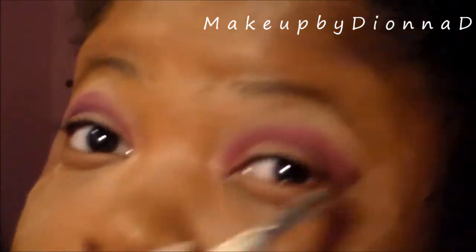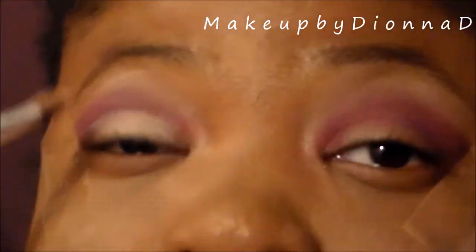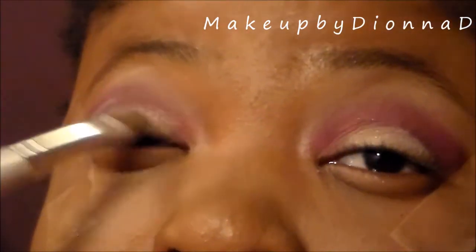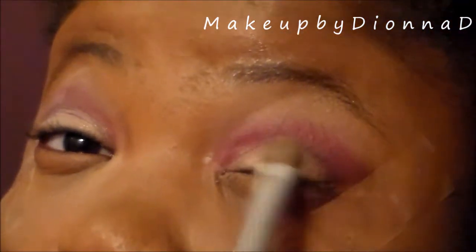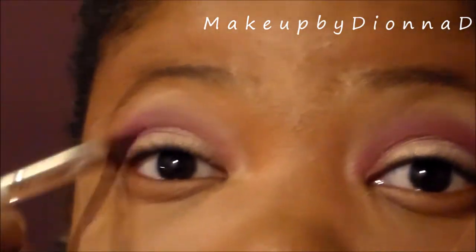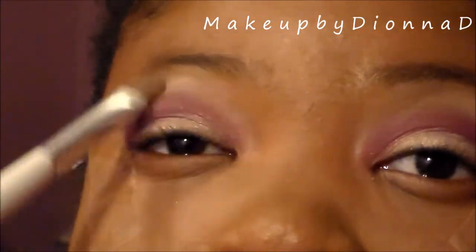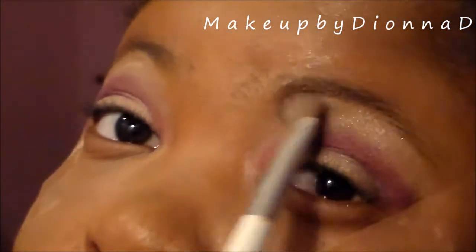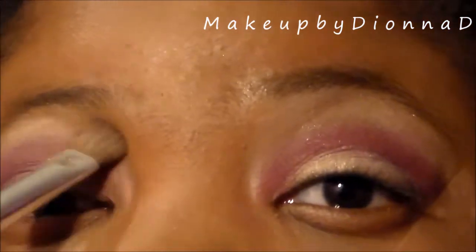After blending, I'm going to go in with the ELF Ice of Surface Day to Night palette. I'm going to take that vanilla color — it's got a little bit of shimmer — and pack it onto the lid. Then I'll take the remaining product with the ELF pointer brush and apply it to the eye. Then I'm going to take that same shimmer color and apply it to the brow bone — I don't usually do this but for the fun of this video I decided to.